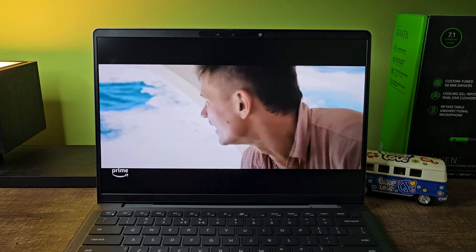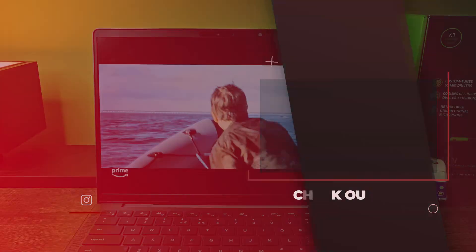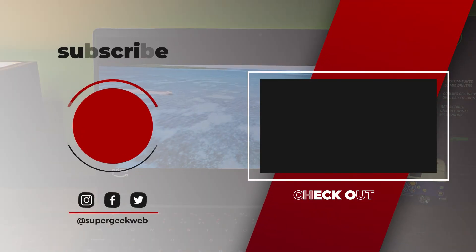That's pretty much it for the Dell Latitude 7455 laptop. The price and buy link are in the description. Thanks for watching — if you liked this video, hit the like button and subscribe for more amazing gadget reviews. Have a great one!